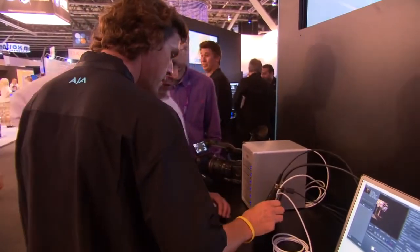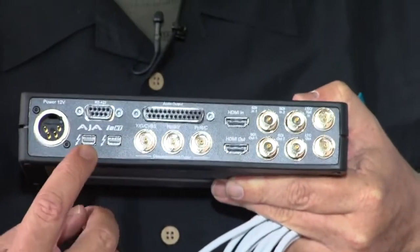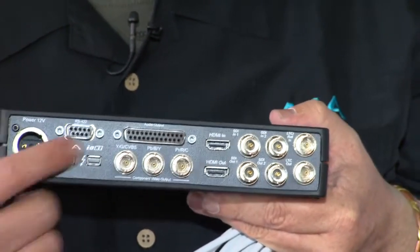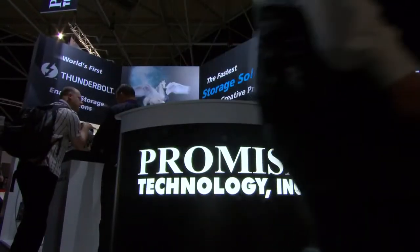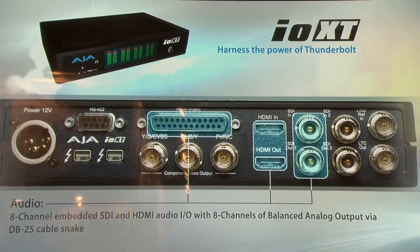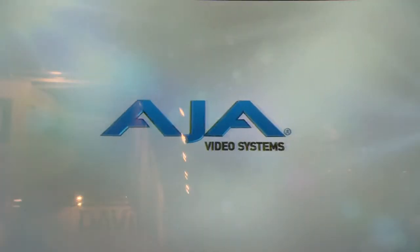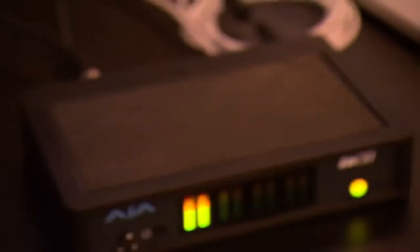Perhaps one of the most anticipated announcements is the new IOXT — AJA's first implementation of a Thunderbolt device. One of the most important things is two Thunderbolt ports. The competition at this point generally will have just one Thunderbolt port, which would turn it into what you call an end point, which is a real problem because you need to be able to daisy chain. You'd literally be taking one Thunderbolt port from your MacBook Pro, running another one to your drive and on to the monitor, going into your display port. You've got full 3G type power in this little box — a full-blown professional device.